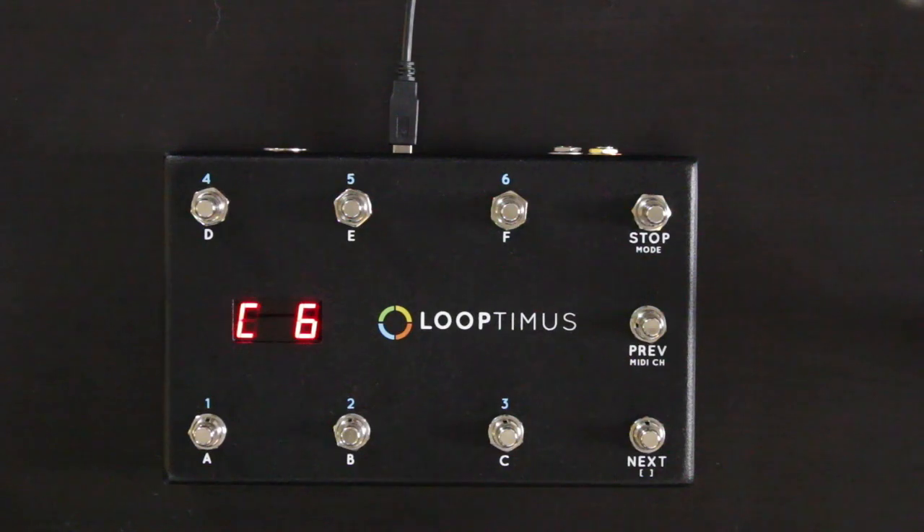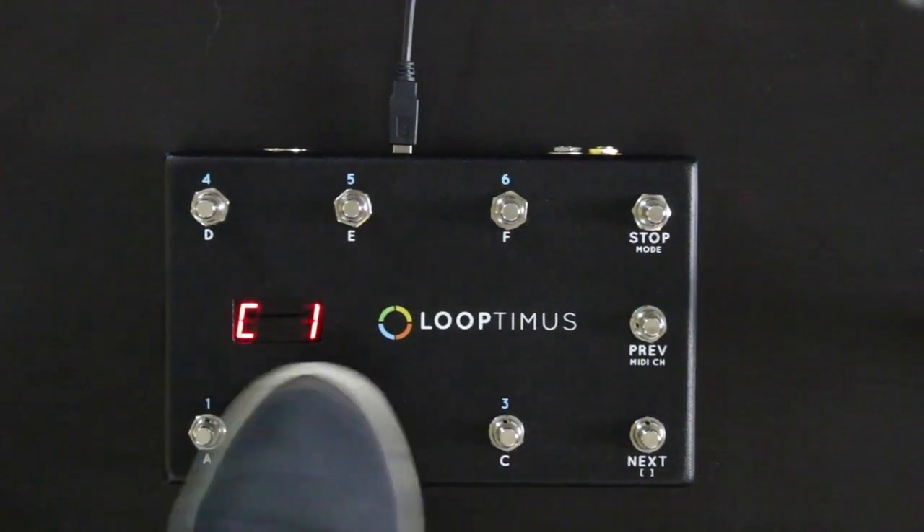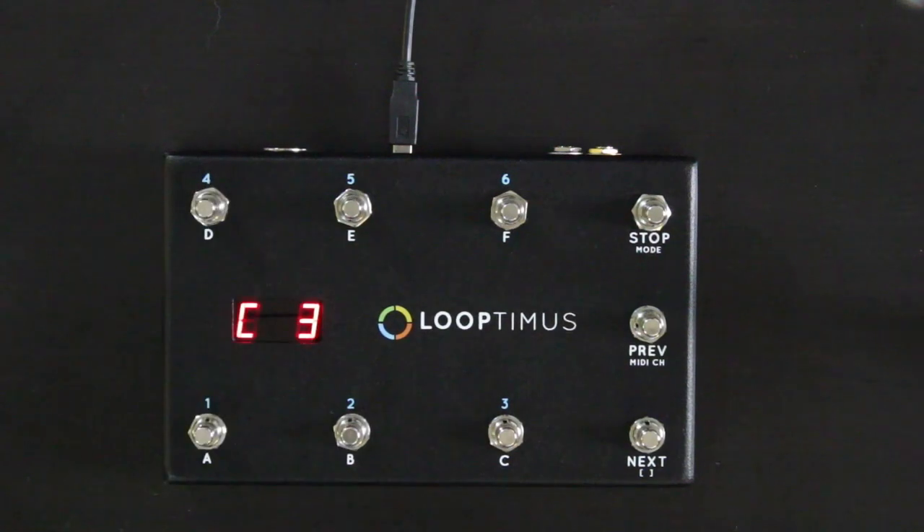This is awesome because now Looptimus has become a keyboard or a piano for your feet. You could assign Looptimus in any sort of MIDI software to play a software instrument like a pad, or a piano, or any sort of synth sound, and you could play it with your feet. It's great for transitions.